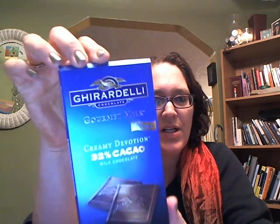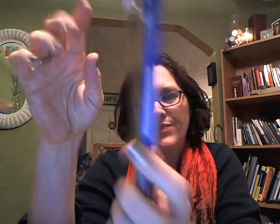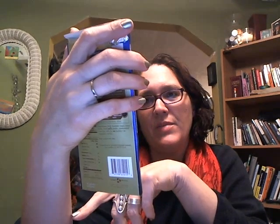We also got a chocolate bar that my son has already broken into — of course he has. It's a gourmet milk Ghirardelli chocolate bar, and this retails for $2.99.